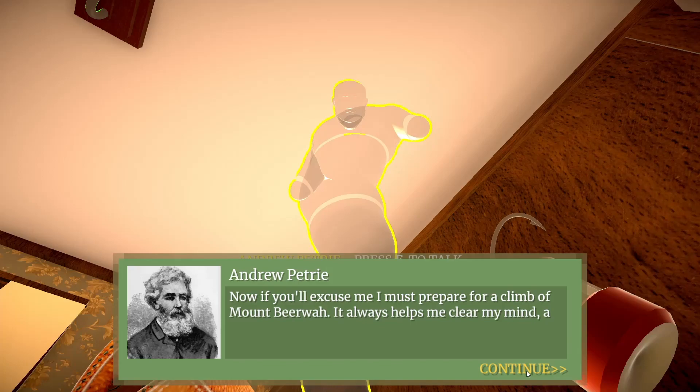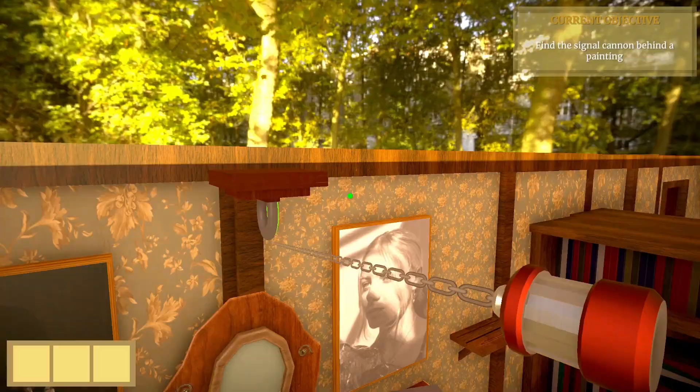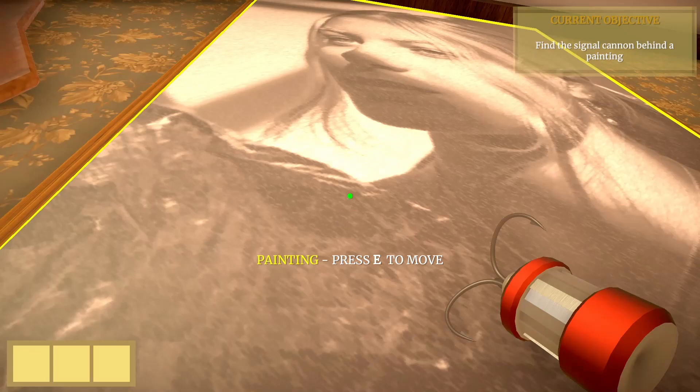The painting that we found before — this one over here. We just need to go up to it and open it. And then we can open the safe. Looks like this is the safe Andrew Petrie was talking about.